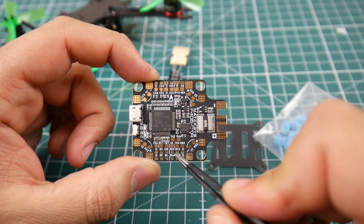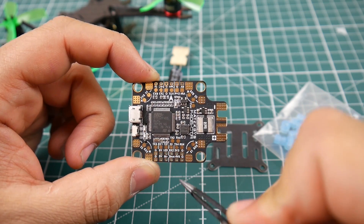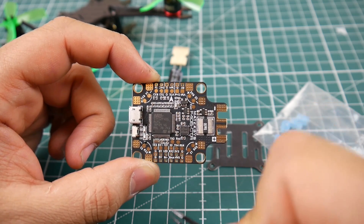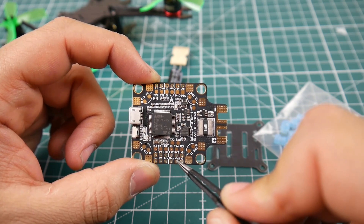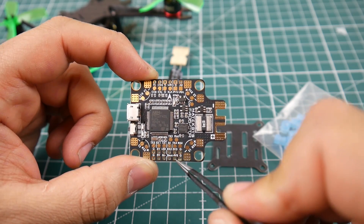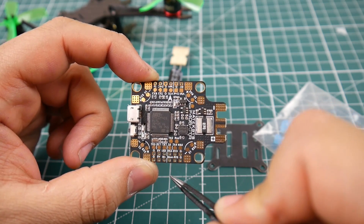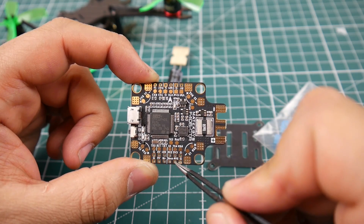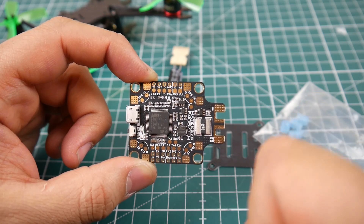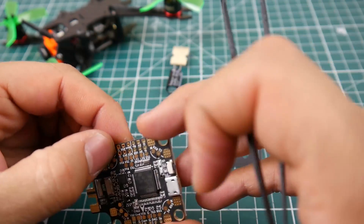We have an RX2 pad, a 3.3-volt regulator, and another ground. There's a 4.5-volt pad — I never really figured out what it was for, and it caused a failsafe once so I stopped using it. We also have a ground and the S.Bus pad. If you're running S.Bus, connect it there — I'd take 5 volts and ground rather than powering it from the 4.5-volt pad.